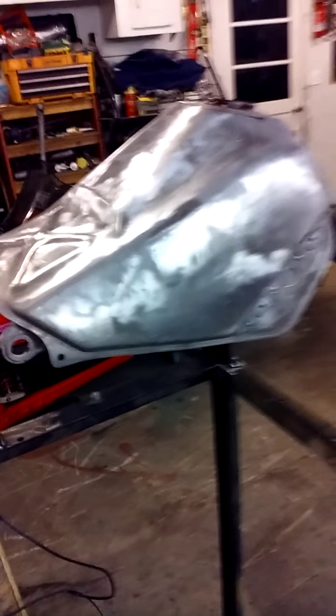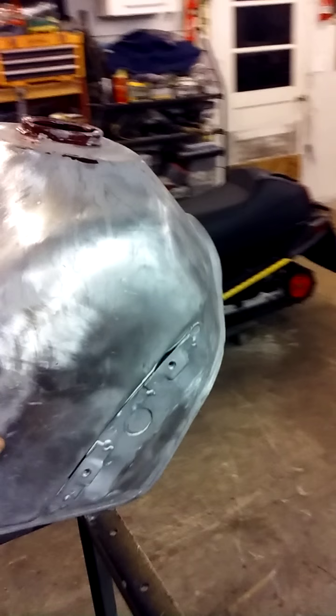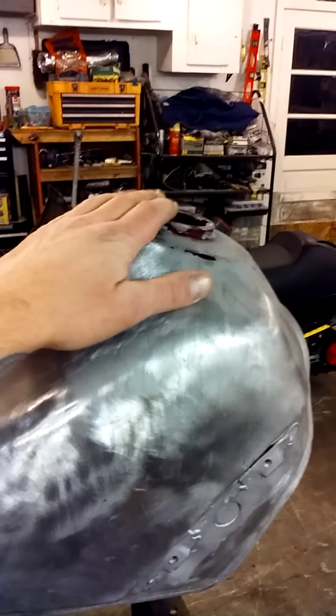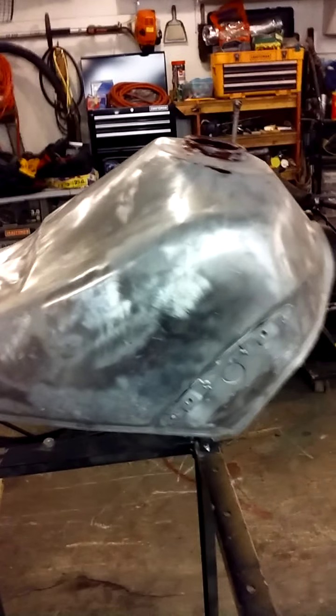Then you're ready for filler or whatnot. Oh yeah — I suggest if you need to pull dents, do that beforehand before you put your bladder in, because you don't want to be burning into that bladder later on. Good luck guys.